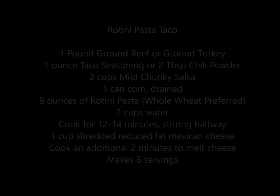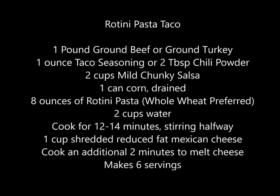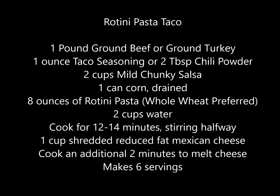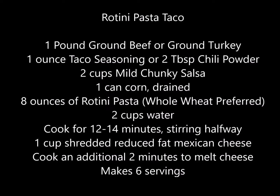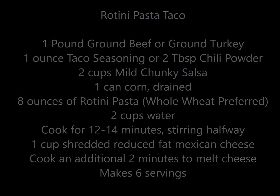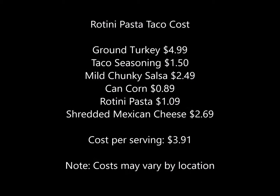This is the entire recipe for the rotini pasta taco, and this is the estimated cost for the rotini pasta taco.